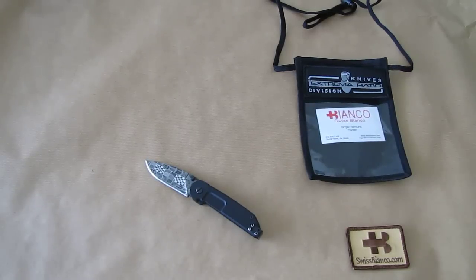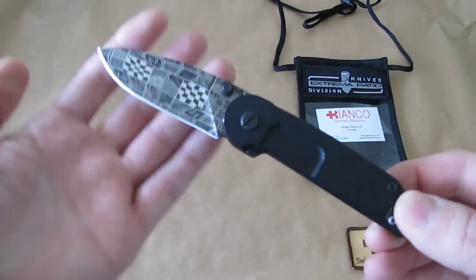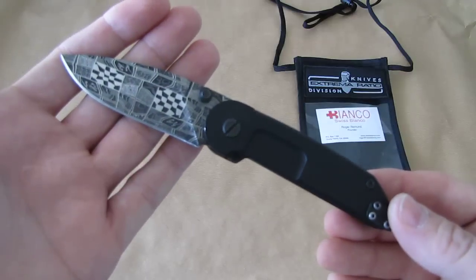Hello, my name is Swiss Bianco. In this video I will quickly make an overview about a prototype that I did make for Extrema Ratio.